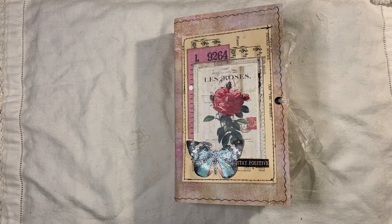Hi everyone, I'm back to share another journal with you. This journal has been a labour of love, let me tell you — it's taken me a while to get this finished.